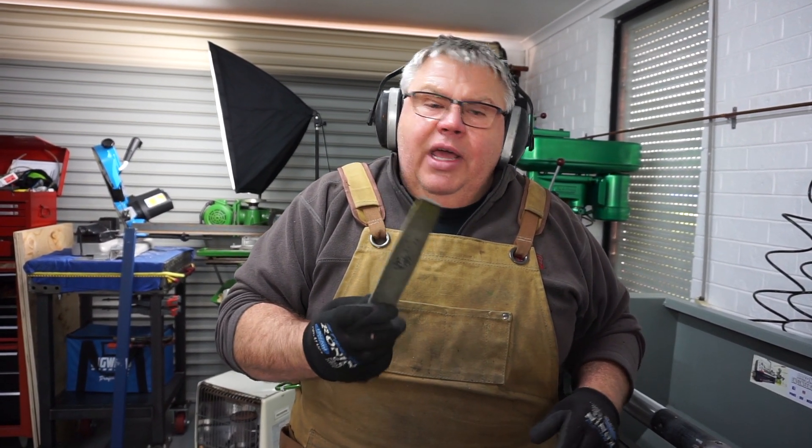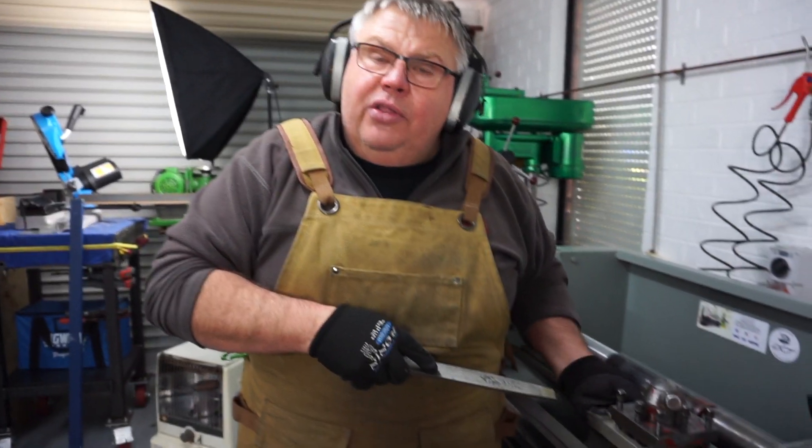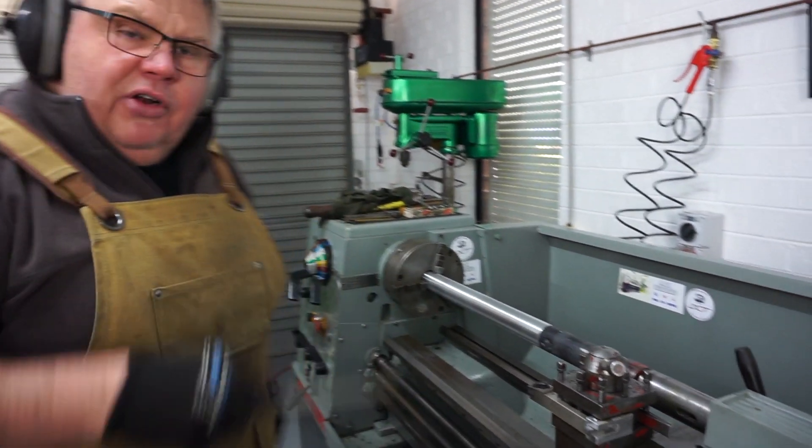I used to use this as a gasket scraper when I was motor mechanicing. So what I'll do now, I'll turn it upside down. I've got like a cold chisel held in the tool post and I'm just going to scrape it. Come over and I'll show you.